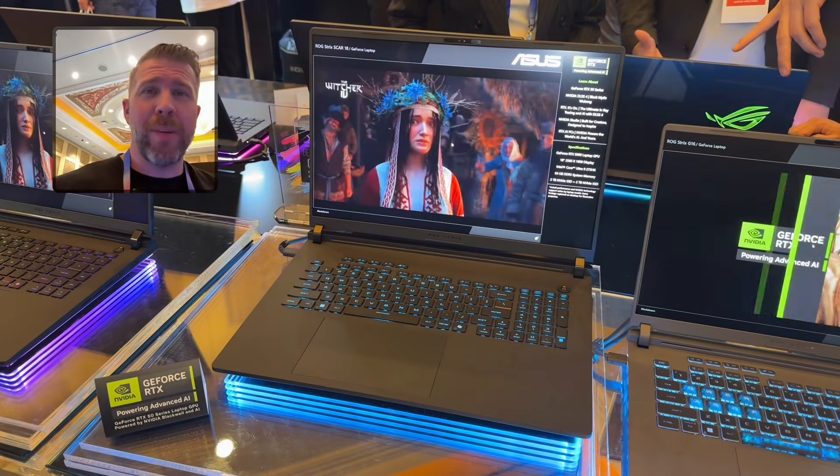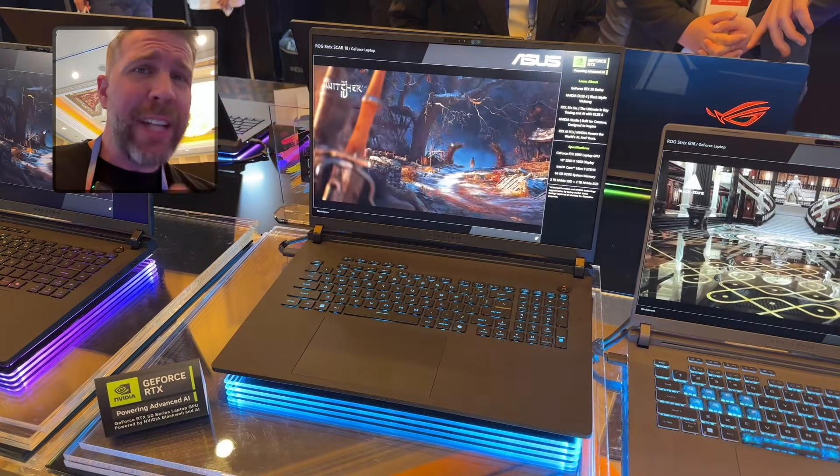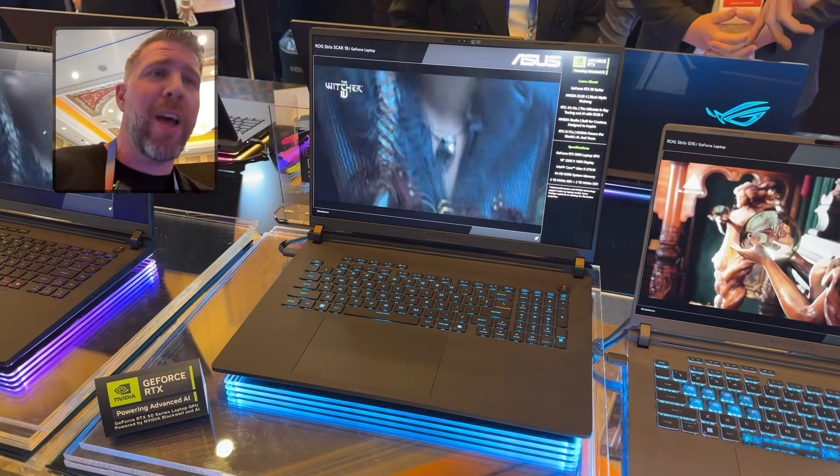What's up and welcome to another episode of Gizmo Slip Tech. Today we're taking a look at the SCAR-18, the 18-inch flagship model of the ASUS lineup.